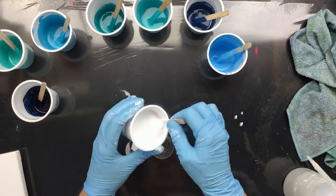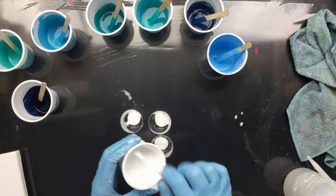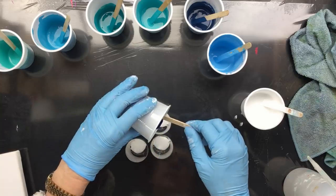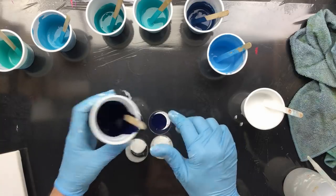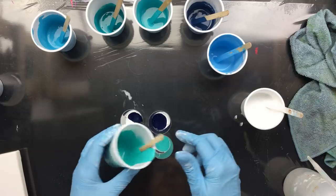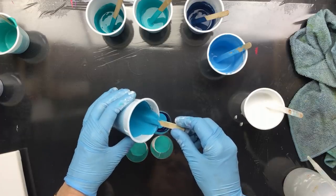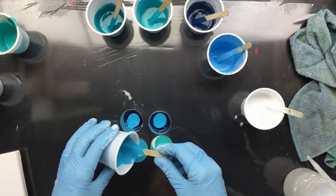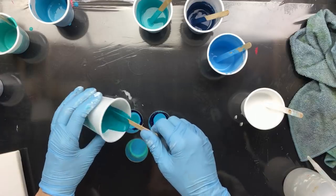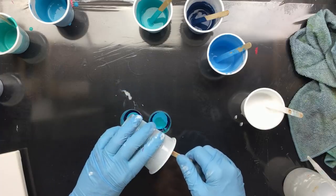Not too much white though, because otherwise it might cover all the colors. This is gonna come out last, and because it's the heaviest color that's why I put it in first. This one's gonna have more of the turquoise, then I'm gonna put in blue in all of them because I like this color blue, then I have a green turquoise. Maybe I should put in a little bit more white just to separate those colors.